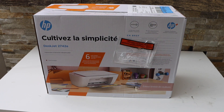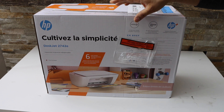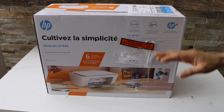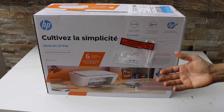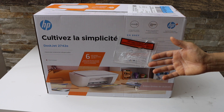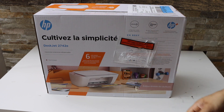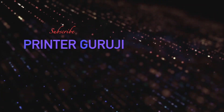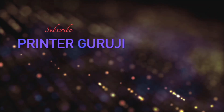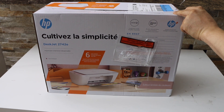In today's video I'm going to do the unboxing of my HP-Z2742E all-in-one printer. I'm going to use the USB cable to connect it with my laptop and we'll start using it for printing and scanning. It is a very easy and fast setup, so let's unbox the printer.